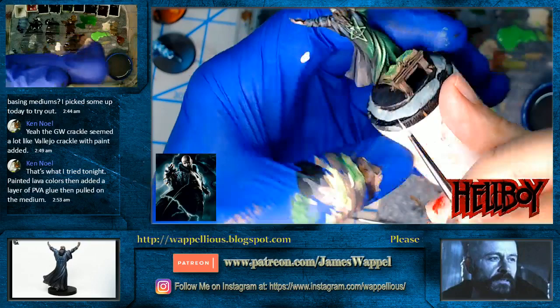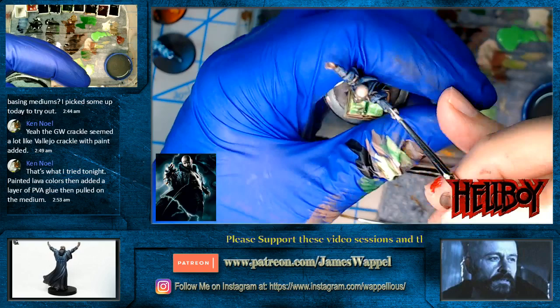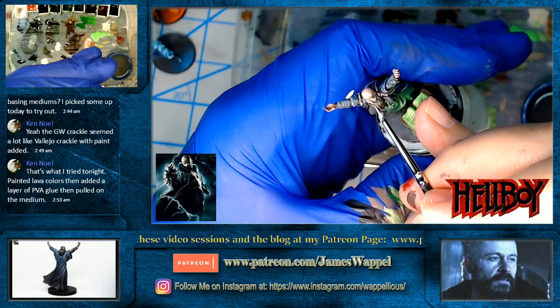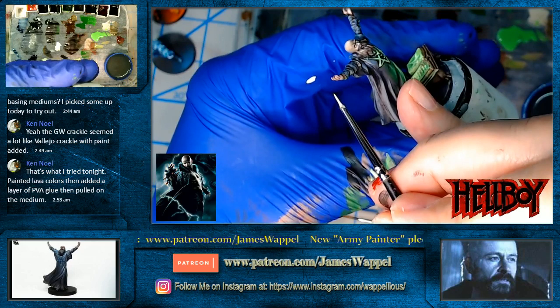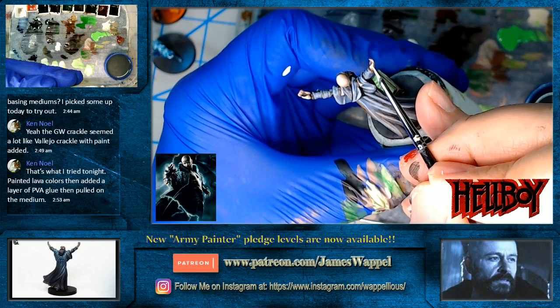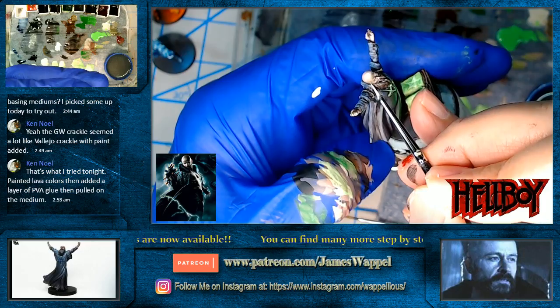I need to get some more skin tones here — just trying to look at how light that should be. Got some on the top of his head. Let's do a few things on his beard, and as always if they're too light I can always go back and tone those down. Same thing I did on the other hand, let's do that on this one — especially on the ends of the fingers and his thumb. There's one ear — I don't really see an ear there, so I'm just going to paint something there and give the impression of an ear.